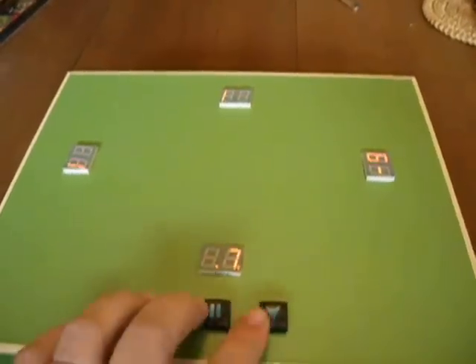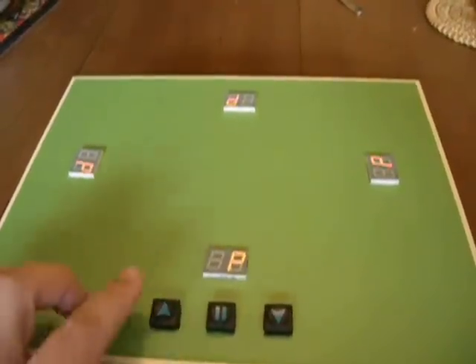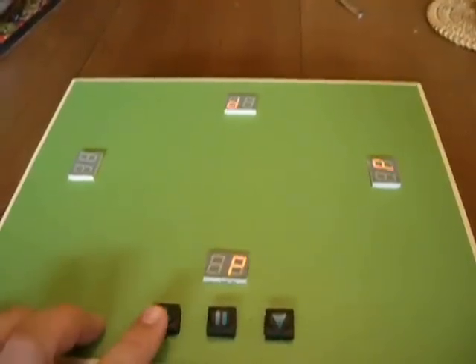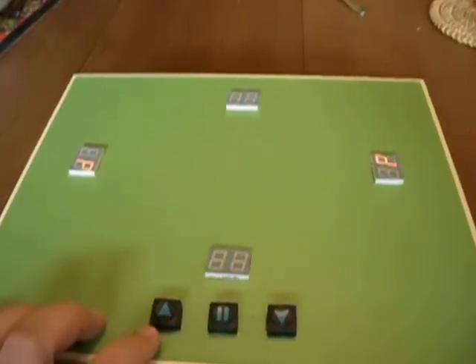Now if you press all three buttons at the same time it will put you into programming mode. You can select three players — or another combination of three players, or these three players, those two players, two players, or the other two players.